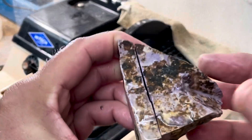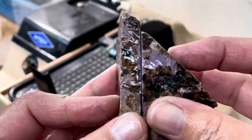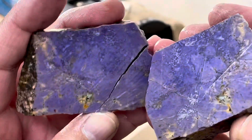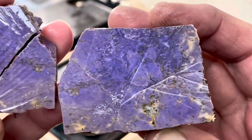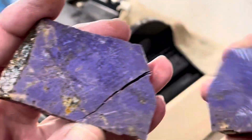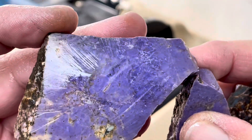It fractured on me at the end. Let's take a look at it. Wow, that's purple. Holy moly, that is beautiful. That's gonna make a beautiful carve. That is some serious purple.